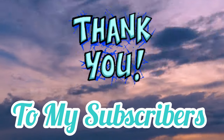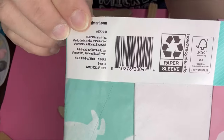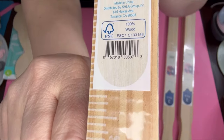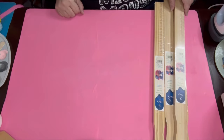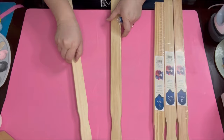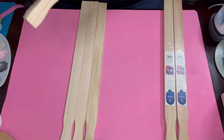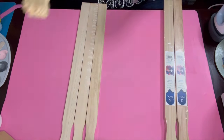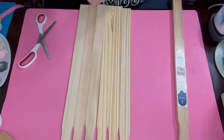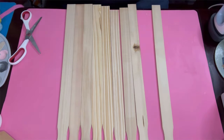I want to thank every single one of my subscribers — you guys are the absolute best. So here's DIY number two. I was watching Heidi Sanibal — the link to her video will be in the description box below — and what she did was make a picket fence out of sticks. I had these sticks laying around and thought, why not? Hers was more of a gate; I just kept it as a picket fence.